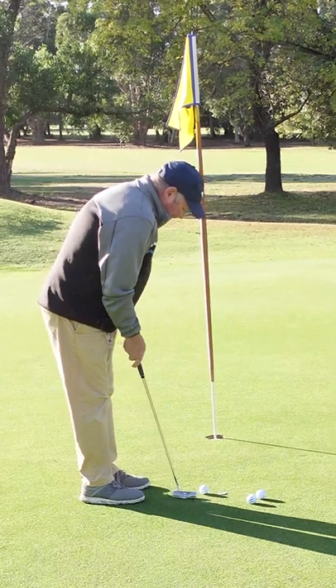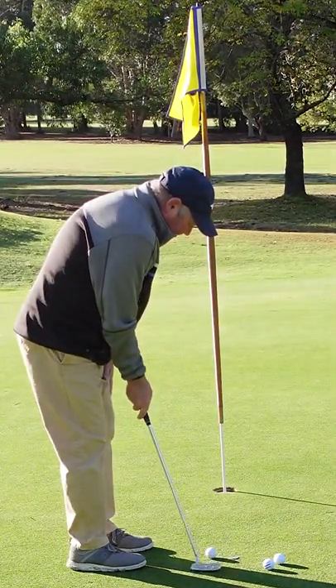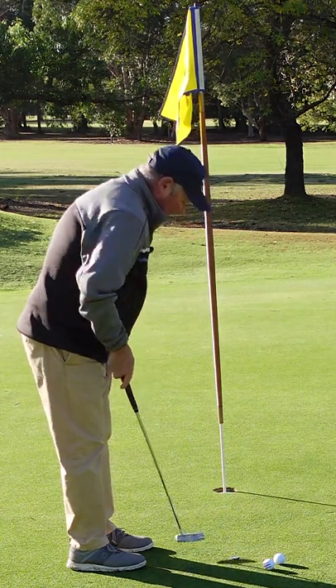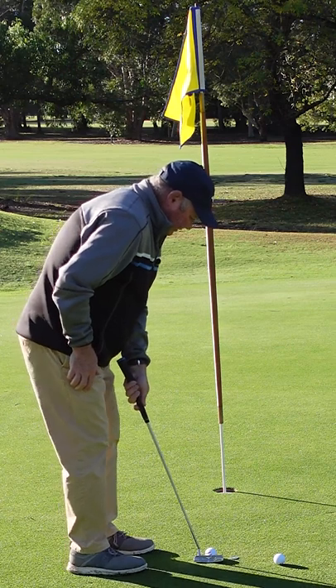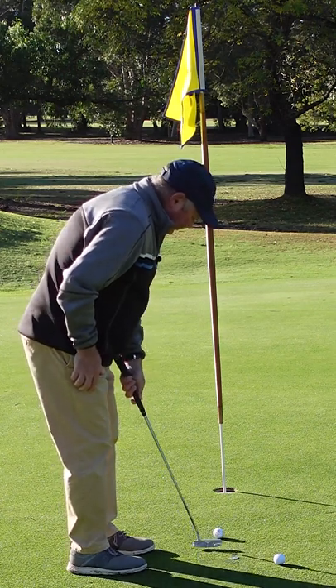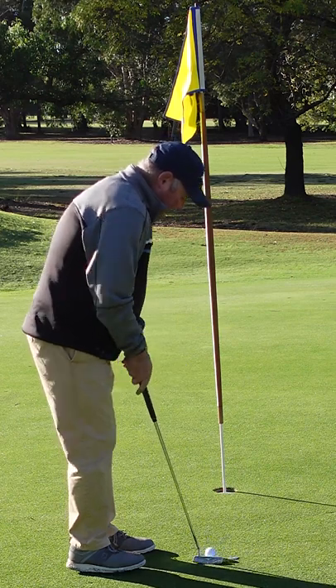I've got a three foot putt here. I'm going to take the first putt right hand only. Then I set another one up and it's left hand only — it feels really uncomfortable, feels horrible. Now I do two hands.